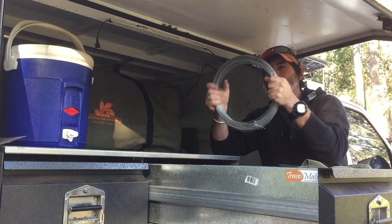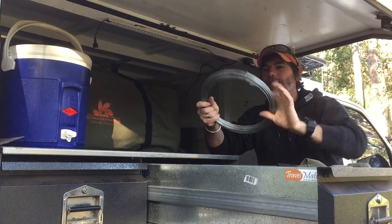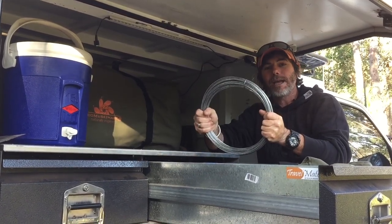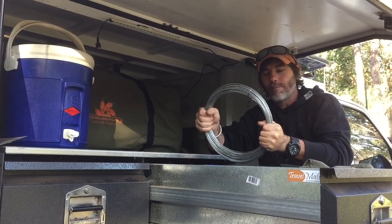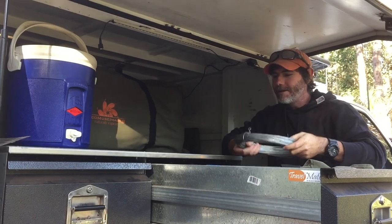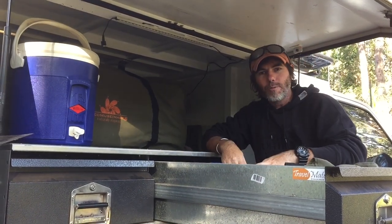Last but not least, folks, grab yourself a roll of fencing wire. This stuff is indispensable — from making little gadgets to toast marshmallows on the campfire, through to holding complete trucks together when they've broken down. As you can see I've got quite a bit in here — a roll of fencing wire goes with me everywhere.